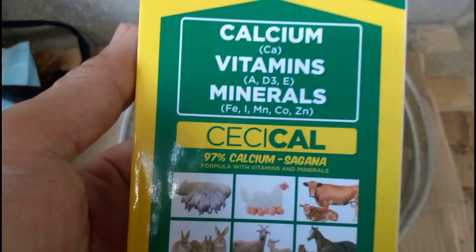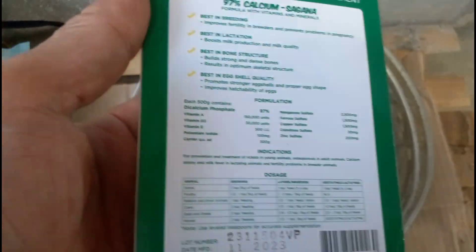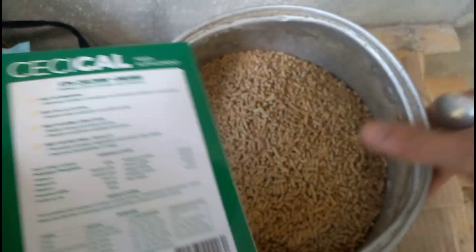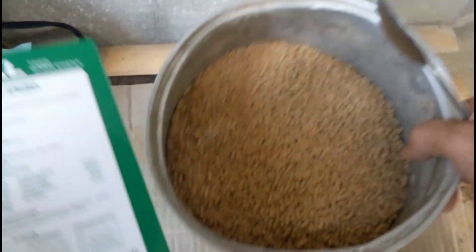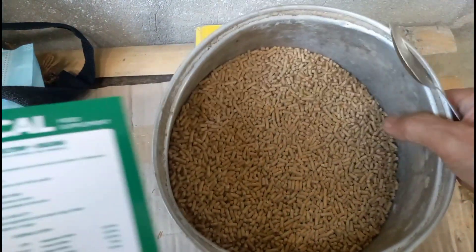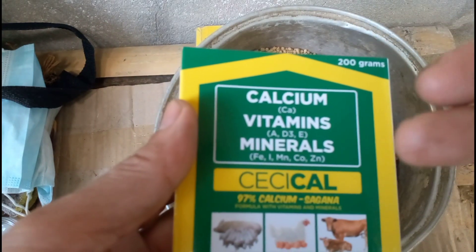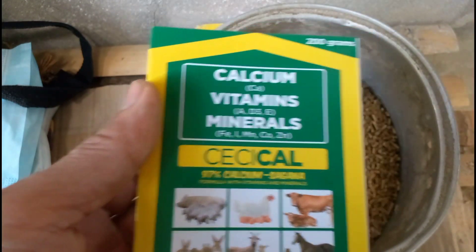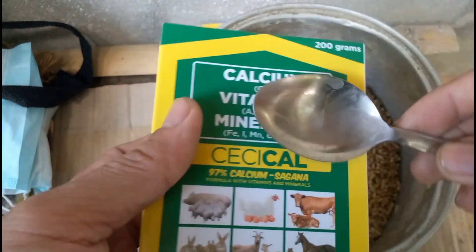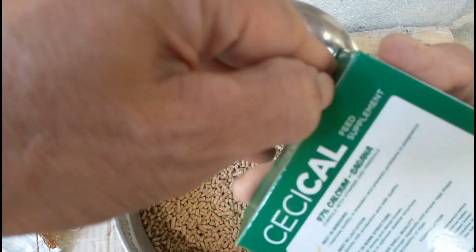Ngayon, ang gagawin natin, mga kaagri, ay ihalo natin sa feeds ito. Sa isang tatlong kilo na feeds, maghalo ka lang ng isang kutsara ng Cical Powder. Ngayon, ito ay isat kalahating kilo. Tinimbang ko na ito, mga kaagri. Ang inano natin dito ay isang kutsara, kasi sa every 3 kilograms of feeds, dalawang kutsara nito. Isang kilo at kalahati ito, kaya isang kutsara lang ang ibibigay natin, mga kaagri.